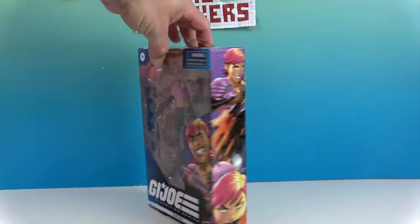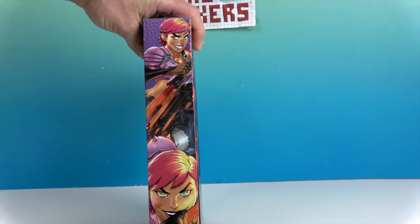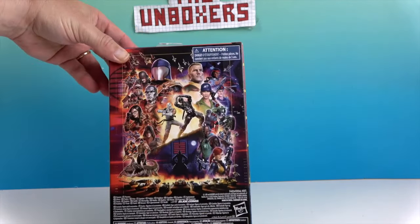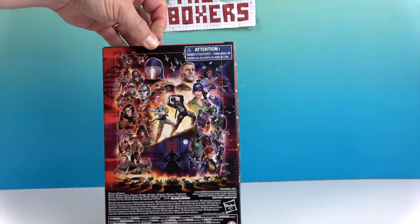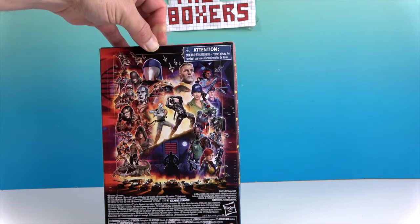Let's take a look at the side and the back. Whoa, cool artwork on the side — that's really cool, looks like it could be out of a comic book. And then there's a picture of all the Cobra guys on the back, which is really cool because we're used to seeing the GI Joe ones.